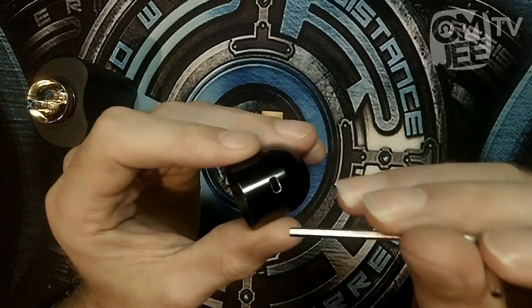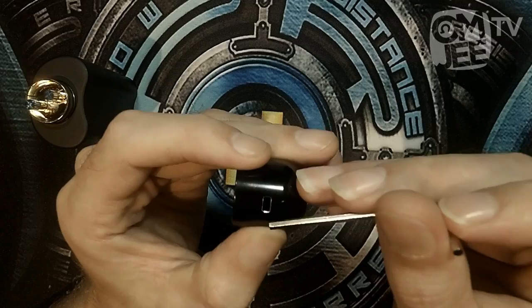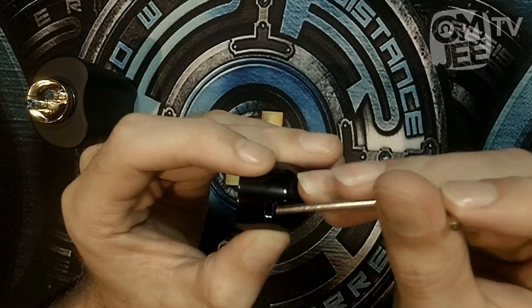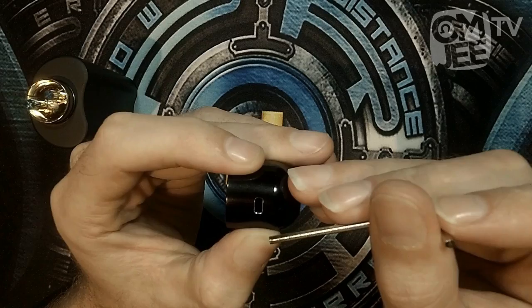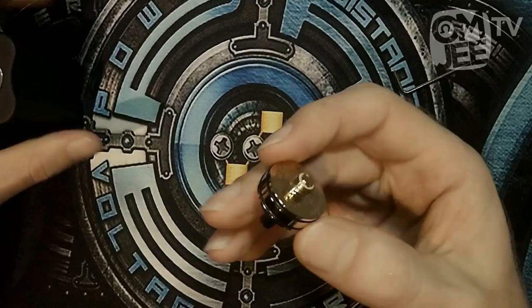The airflow on this RDA is not adjustable — it's basically always going to be wide open, so you'll have to adjust your build for the airflow. The airflow has two holes measuring two and a half by five millimeters on each side, and there's no way to close any of them off. So there's no option for a single coil build on this RDA — it's always going to be a dual coil build.